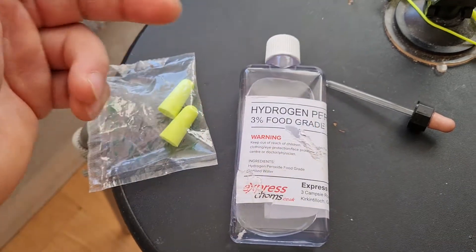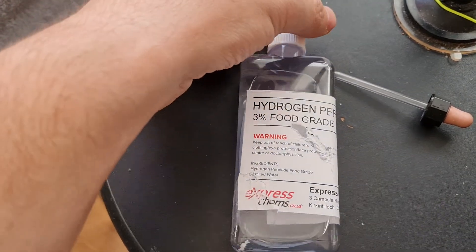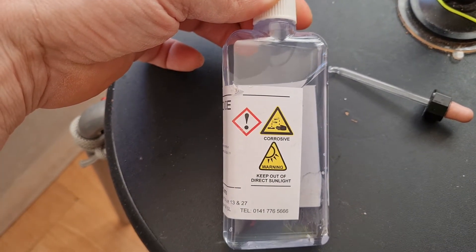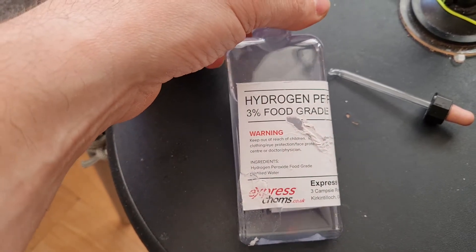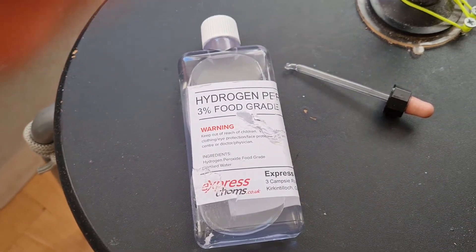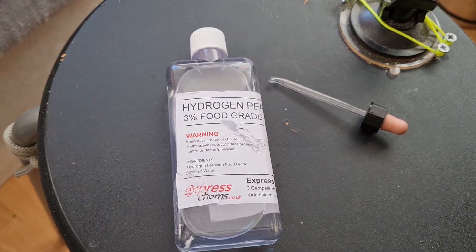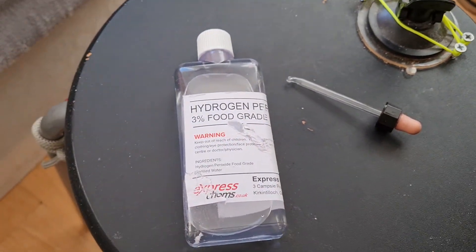I decided to rinse my ear again with the peroxide and it was an instant result — as soon as I put the drops in my ear and got it out, my ear was not painful to touch anymore. It must have been wax or something pushing against a nerve in there, and it cleared it instantly.